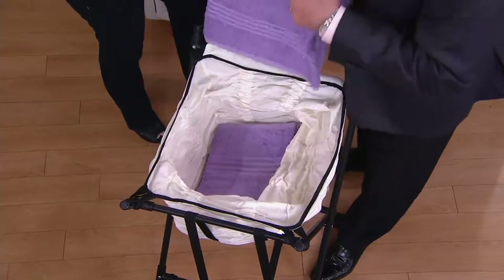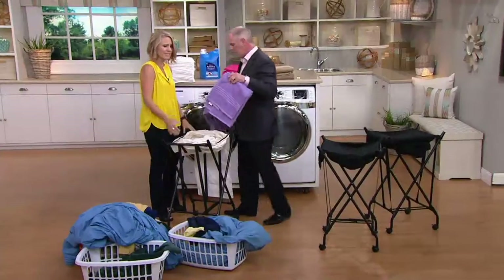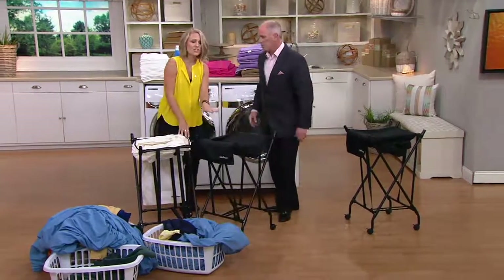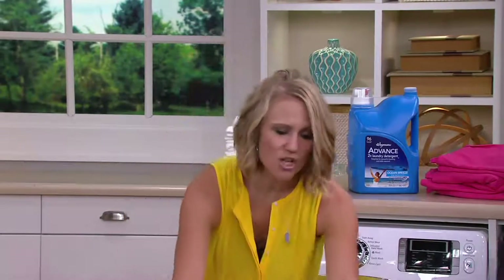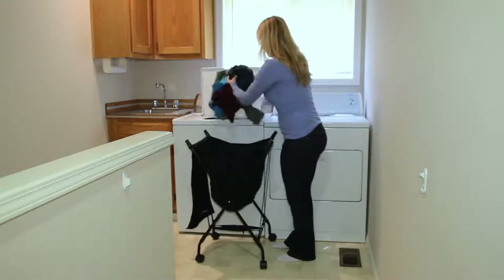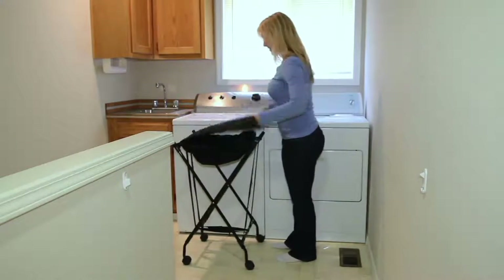If you know somebody who's expecting a baby, if you know somebody who just has temporary back issues and throws their back out from time to time, this can really be a lifesaver. We have it in white or black, which I love. My kids are notorious for throwing wet swimming suits and soccer uniforms in there — you can throw the whole bag into the washing machine. It comes off and you can throw it right in your washing machine, wash and dry it, and you're good to go.